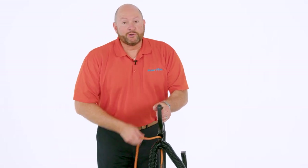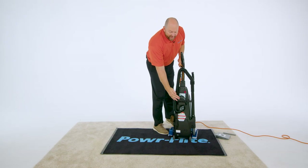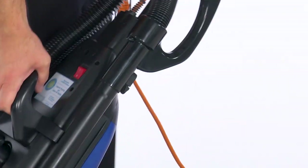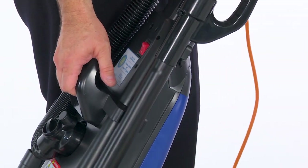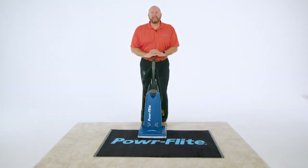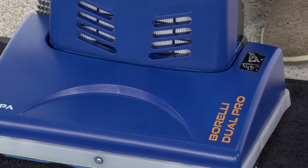To carry your Borelli Dual Pro around, we've got a very nice ergonomically designed handle right in the back to carry it anywhere you need to go for all your cleaning needs. You've just elevated your cleaning game with the Borelli Dual Pro. For more information, visit us at PowerFlight.com. Thanks for watching.